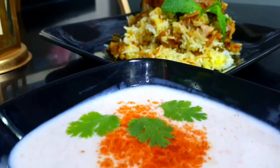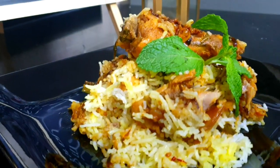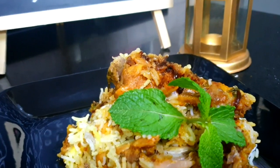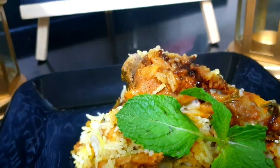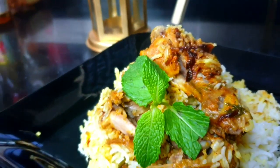Hey guys, welcome back to my channel! Today we'll be making Hyderabadi chicken dum biryani, which is very simple to make, requires less cooking time, and is the yummiest biryani. Anyone can make it, so without wasting any time, let's start.